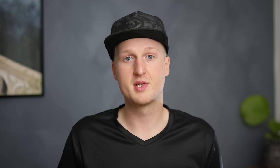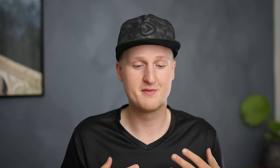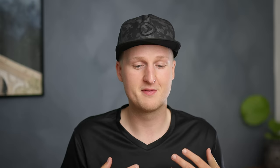Tip number two is to shoot wide open. This is all about the aperture. There are both downsides and bonuses to shooting wide open. One of the bonuses is that the subject really gets pulled out from the background — you can isolate the subject and make the background go completely blurry. That gives a more artistic and professional look. And if you're a bit afraid people will find out where you're fishing, this is a really good way to blur out the background without doing it in Photoshop.